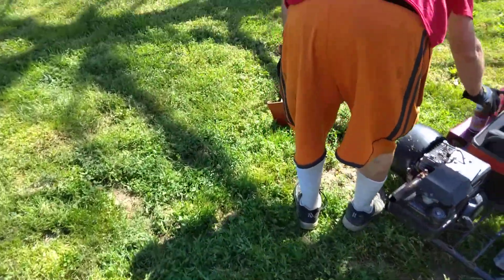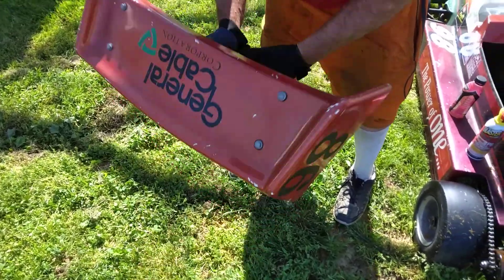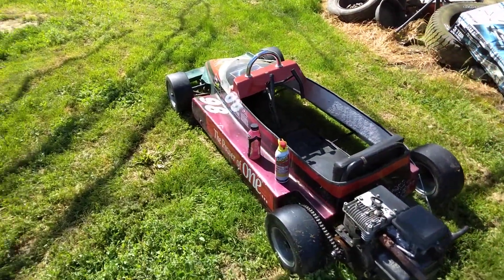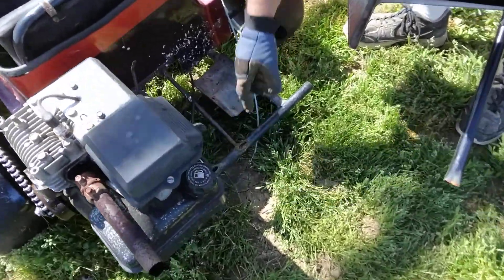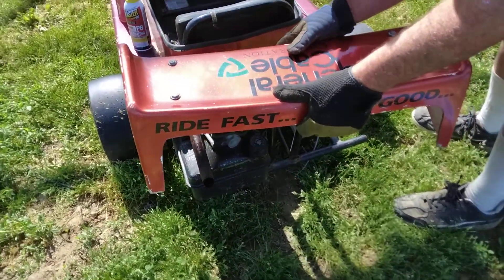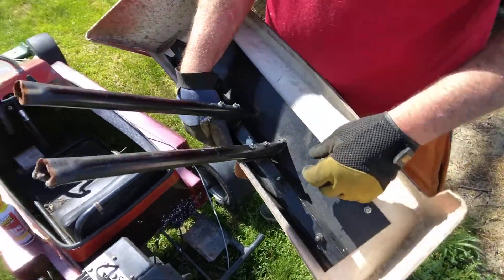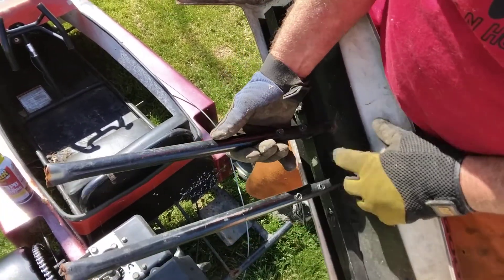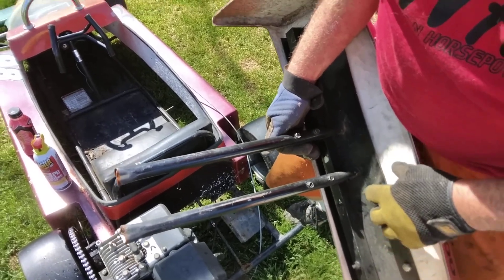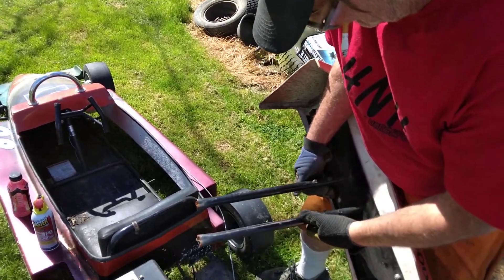We've got a wing here that we need to weld back on — it broke off right down here is where it's going to weld to. Once it's welded on it'll go back like that, but the problem is the bottom side is broken here too, and it's cracked here too. So we're going to have to unbolt the wing, weld this up, grind it all down, and then tack weld it and put it back together.